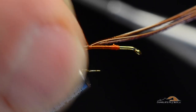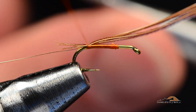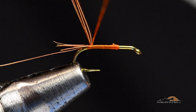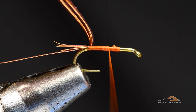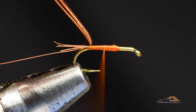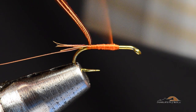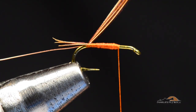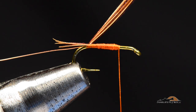When I close that turn of thread, I keep my bobbin on the near side of the hook. I don't want to let my bobbin hang — I want to hold this loop closed by holding onto my bobbin. I'm going to hold that loop tight, lift those butt ends up, and bring the thread forward in front. This is where I'll start to build my underbody. Any time you're building an underbody, keep in mind you've still got an overbody to go over the top, so your underbody should always be just a skosh skinnier than the finished fly is planned to be.